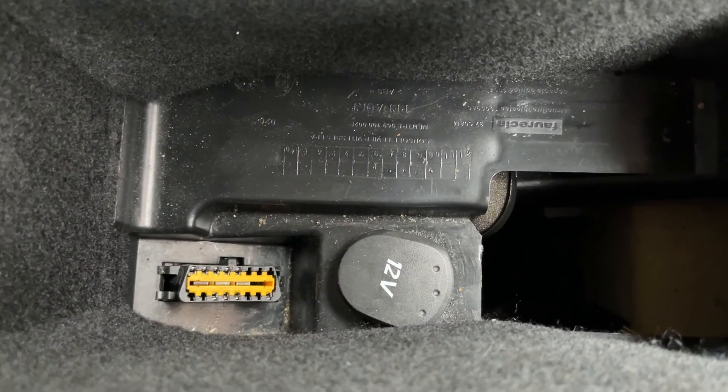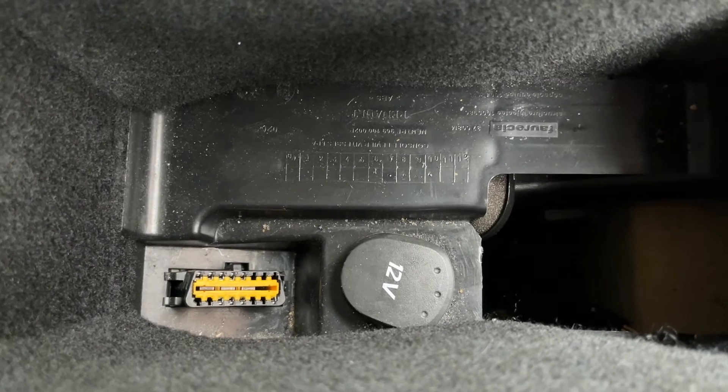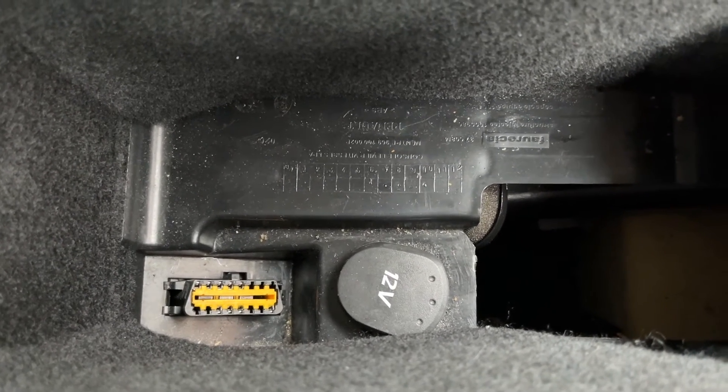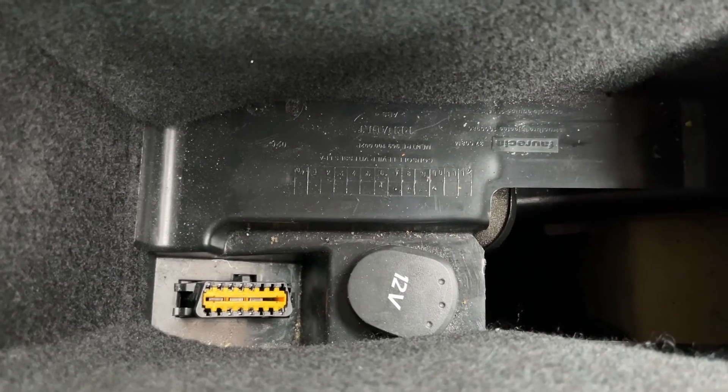And there you have it — there is the OBD or EOBD2 socket on a Renault Laguna Mk3. This should apply to model years 2007 to 2015, the hatchback, Grand Tour and Coupe.